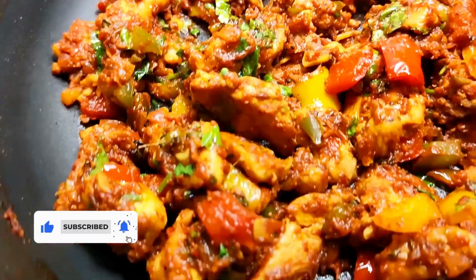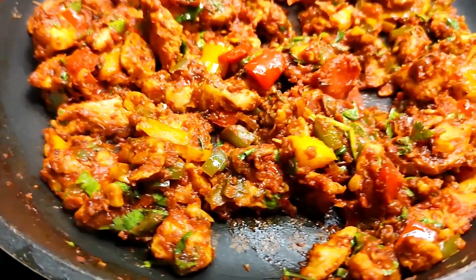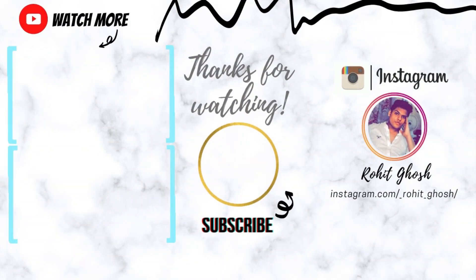Or you can follow me on my Instagram — Rohit underscore Ghosh. Don't forget to subscribe for more amazing recipes like this. And until then, I'm going to see you in the next one. Bye.